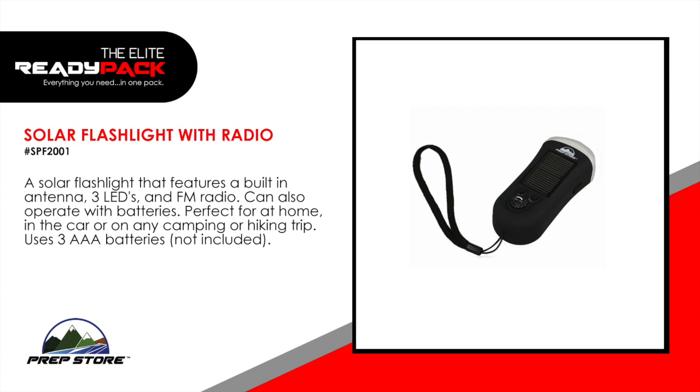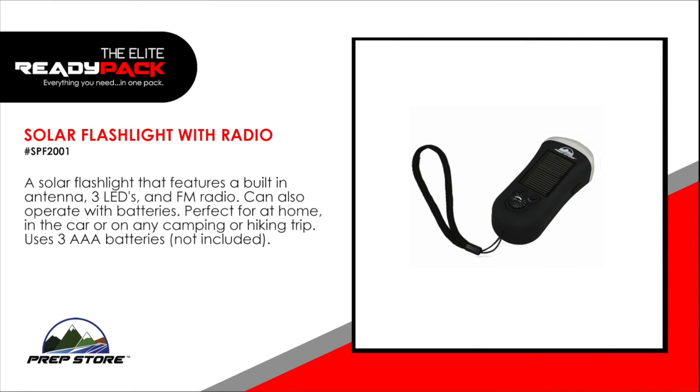Solar flashlight with radio. A solar flashlight that features a built-in antenna, 3 LEDs and FM radio. Can also operate with batteries. Perfect for at home, in the car or on a camping or hiking trip. Uses 3 AAA batteries, not included.